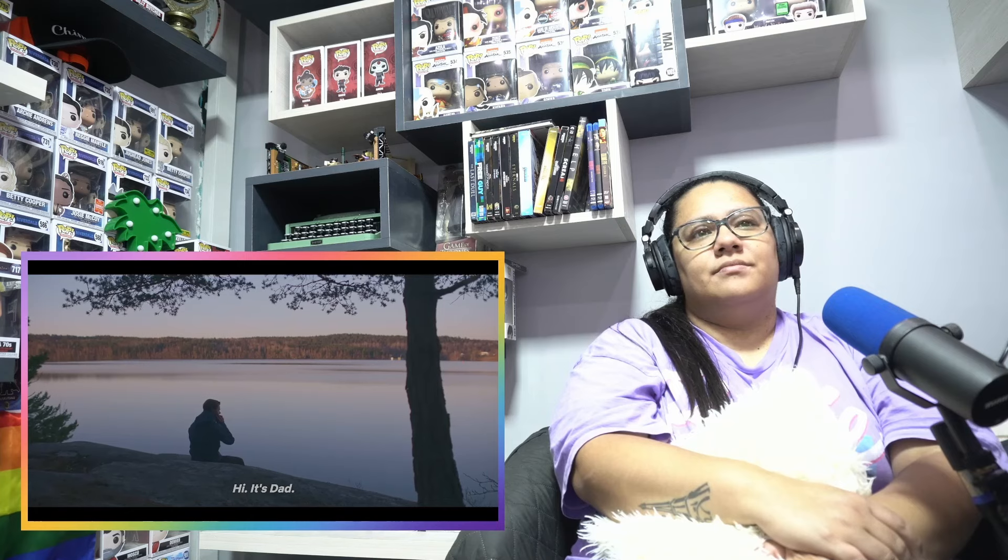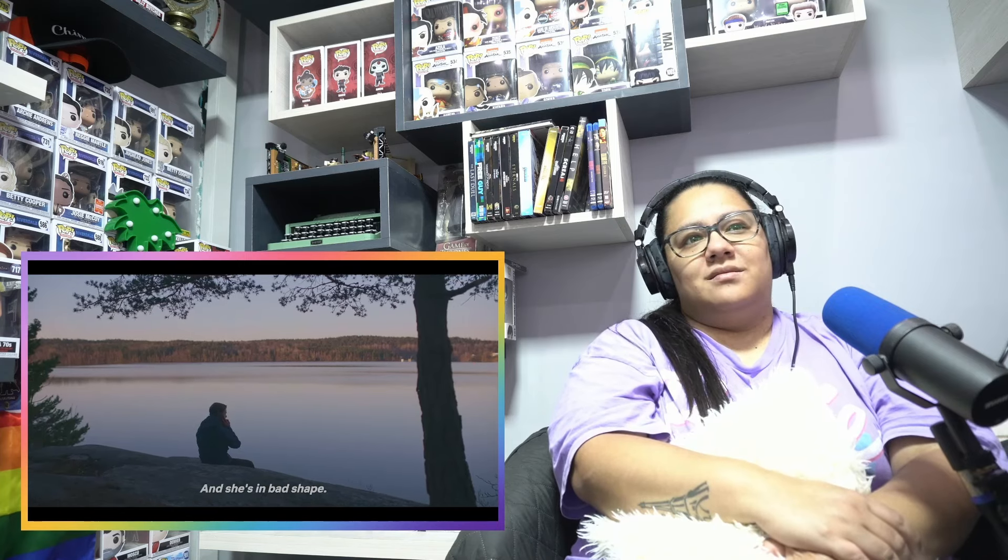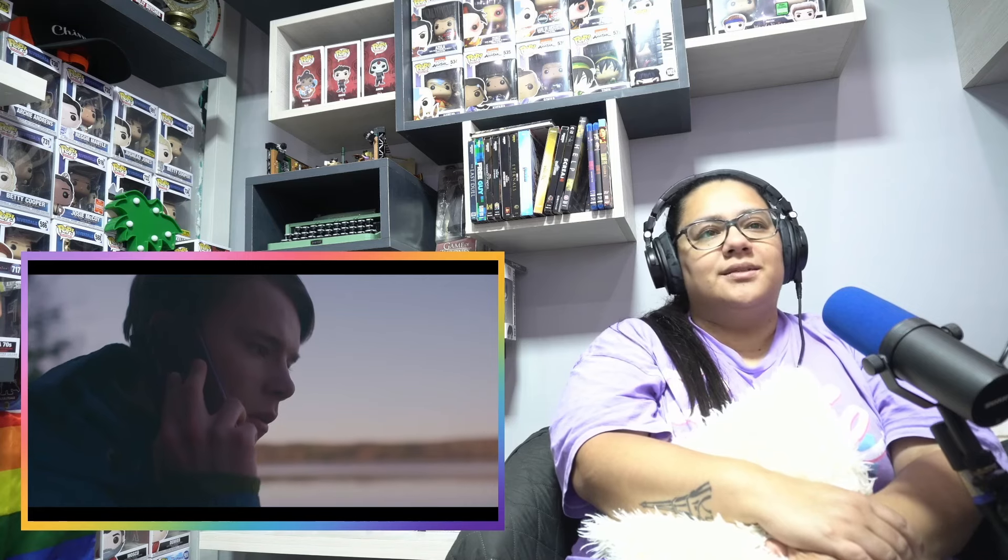Hi. Hey. You're the father. Is it my fault? No. Right, no one's fault. It's just the pressure.